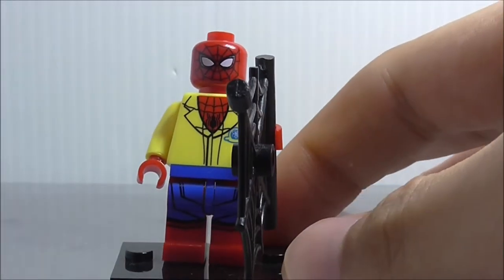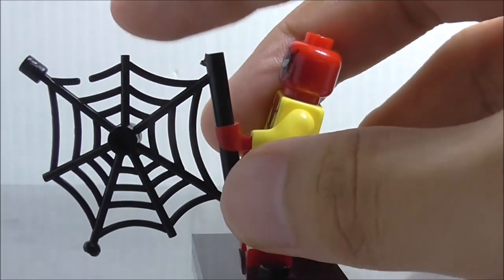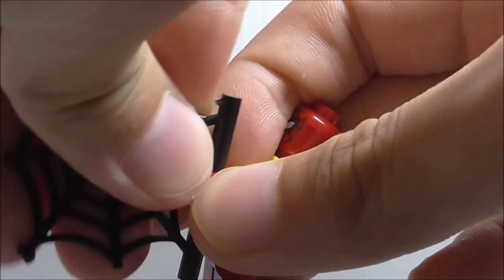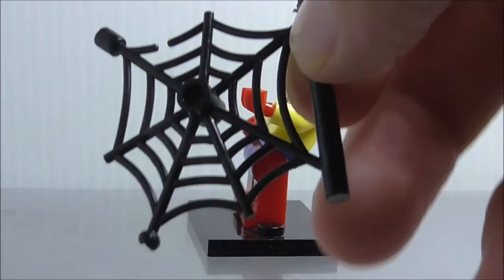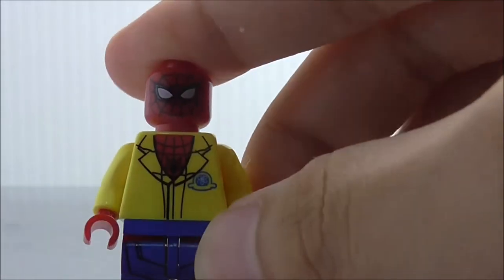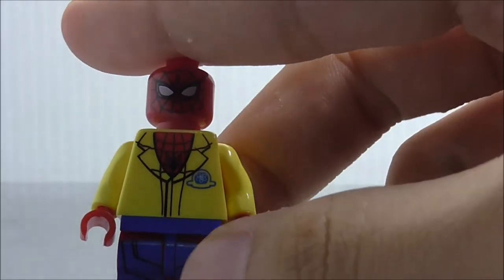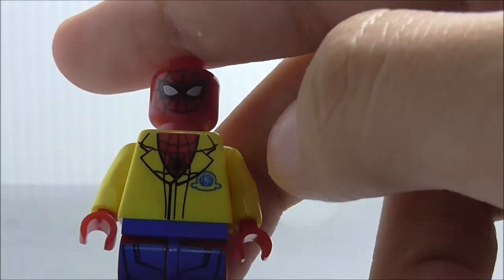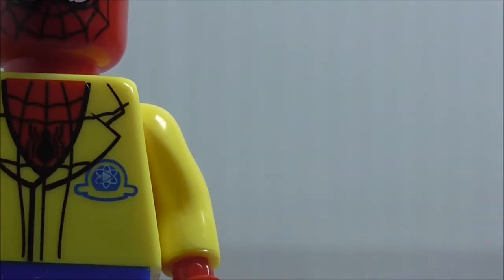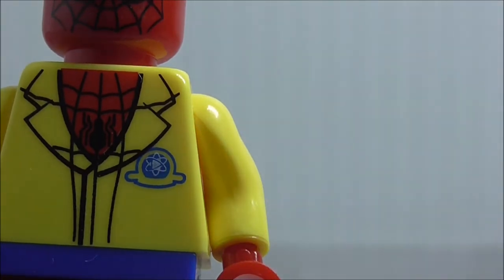Lastly, this is Spider-Man with his uniform on. He has a web piece in black — a little more useful than the others and it looks better. The head piece is the exact same as the one from the first figure. The torso shows his uniform, and there's a symbol which I believe is like his school team or competition that he's in.